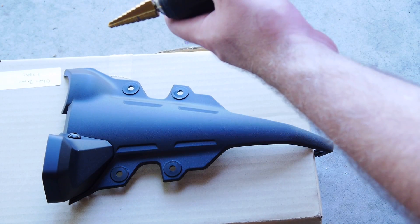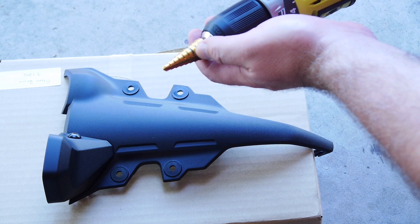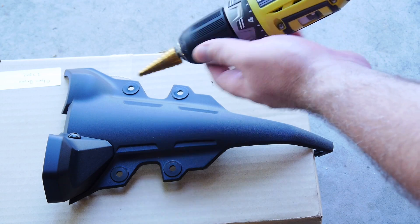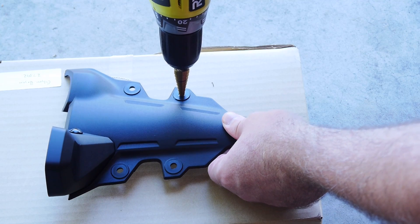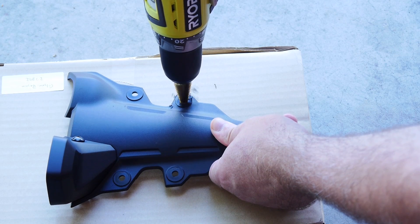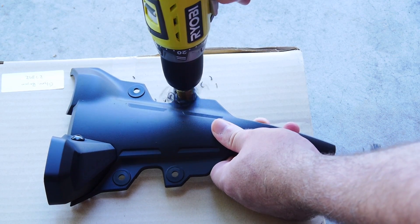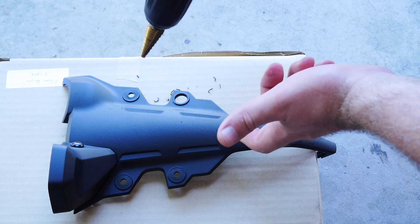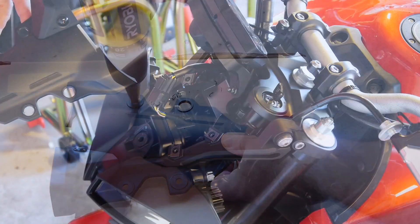Now that we've got the cover off the bike, we need to open up these holes. We're going to go to 14mm — or 9/16" on a standard drill bit. Mark the line so you know how far down to go and just drill slowly. You want to make sure they stay centered in the holes and don't open them up too much. Just above the line should be perfect at 14mm. Now we'll do the other three.